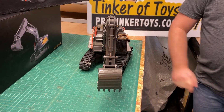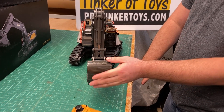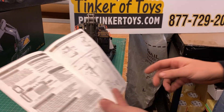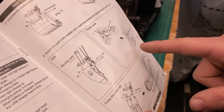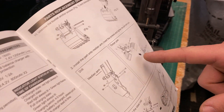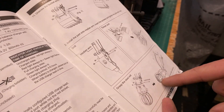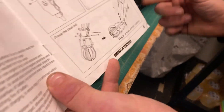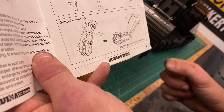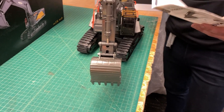You could use it for foundation work if you're expanding your house! There are different attachments available - you've got a timber grip, a drill, and a steel mill. We need to look into whether there are other attachments too. The steel mill looks really cool and you just pop it off to swap attachments.